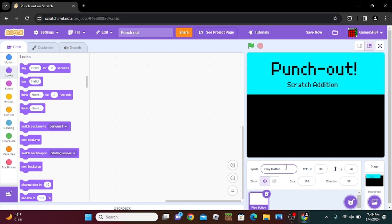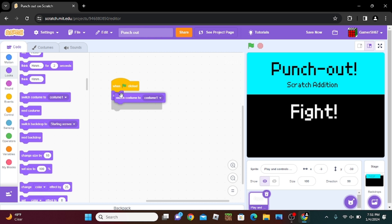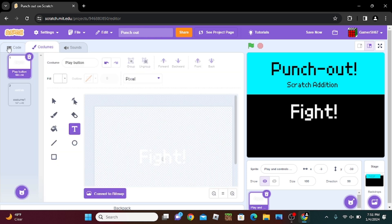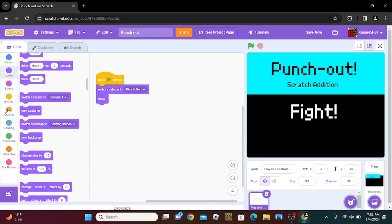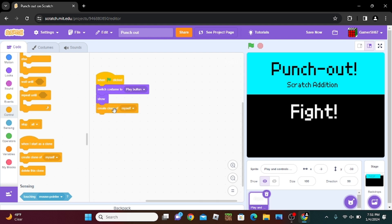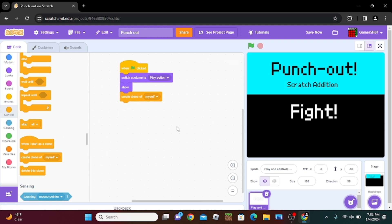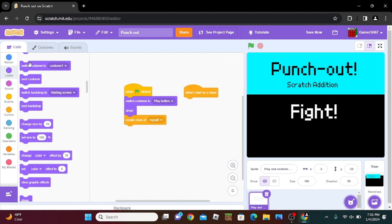Now we're going to make the play button. So now that we have this, we do set costume to costume one — that's costume one — so play button. Set to play button. Then what you want to do is create a clone of yourself. This is so you don't need to lag out your Scratch project if you have too many sprites, because now you can just create a clone of myself and then do when I start as clone, switch to costume one. So now you have two different buttons that can do different things.